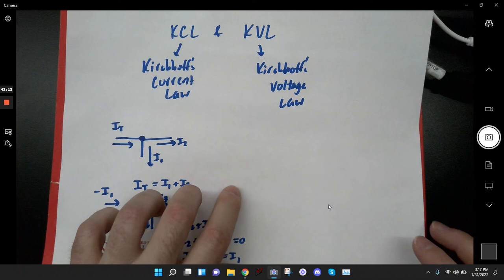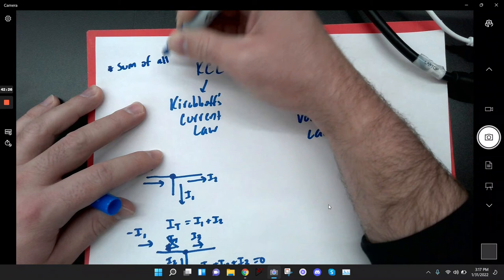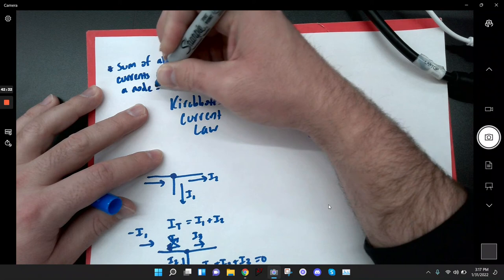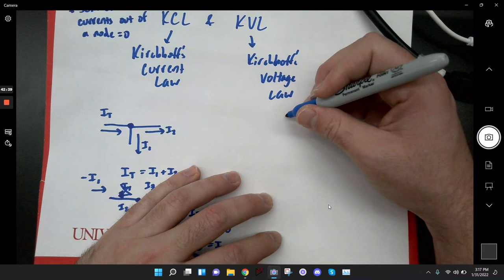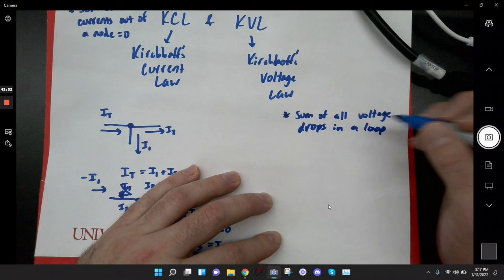Now let's go to Kirchhoff's voltage law — we haven't talked about this one yet, so this is new material. Kirchhoff's current law: sum of all currents out of a node equals zero. Kirchhoff's voltage law: sum of all voltage drops in a loop equals zero.